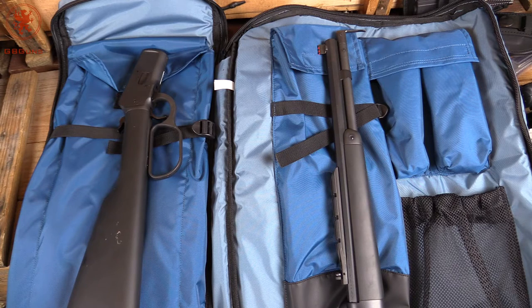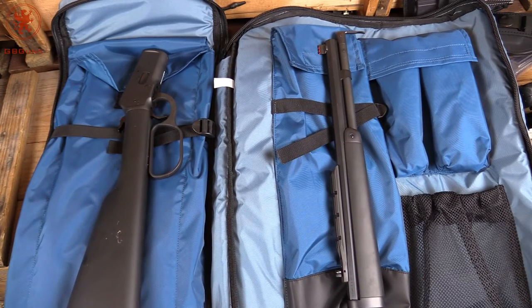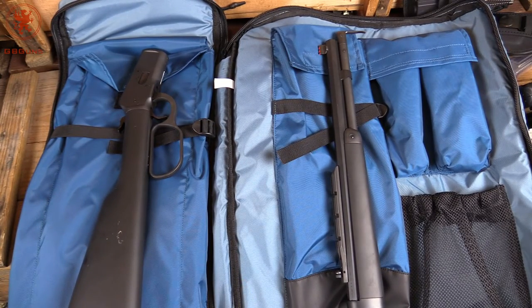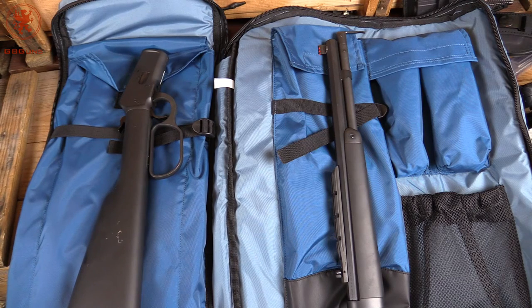Whether you need to carry something discreetly or just use it for going to and from the range — especially if you live somewhere it's not ideal to be seen with a tactical bag — this is a great option. It's very nicely constructed, padded all the way around to prevent printing and built to last. It's one of those bags where you get it and want to create uses for it because it's so well designed. That's the Copper Basin bag — let me know your thoughts below and what gun you'd use for it.